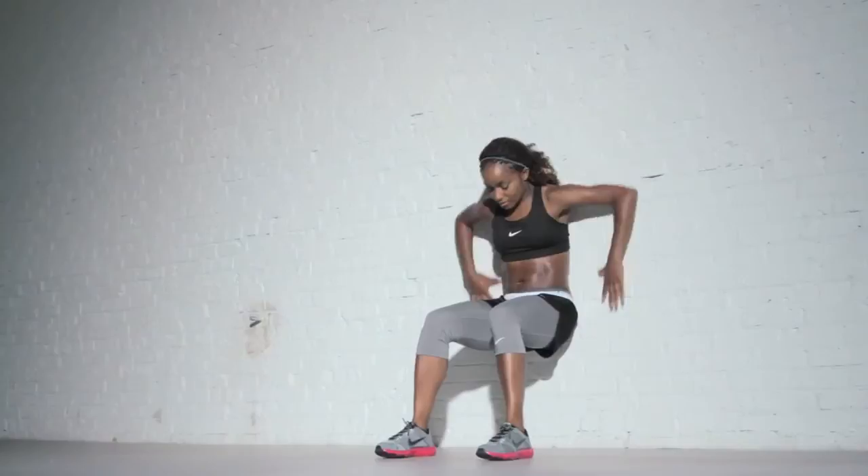In the wall sit, you're going to pretend you're sitting on a chair against the wall. Your knees will be at a 90 degree angle, your weight will be driving down through your heels, and your lower back will be pressed against the wall.